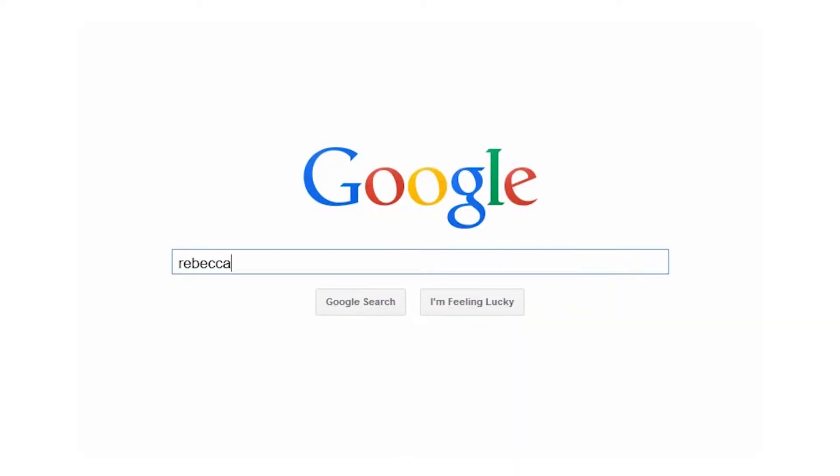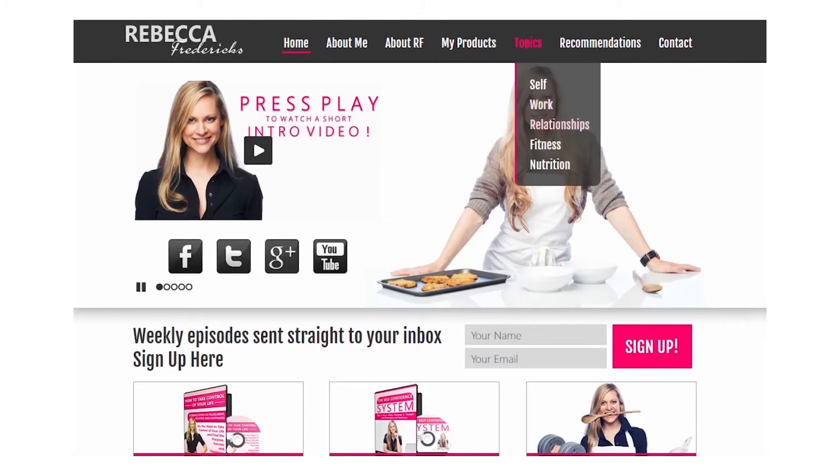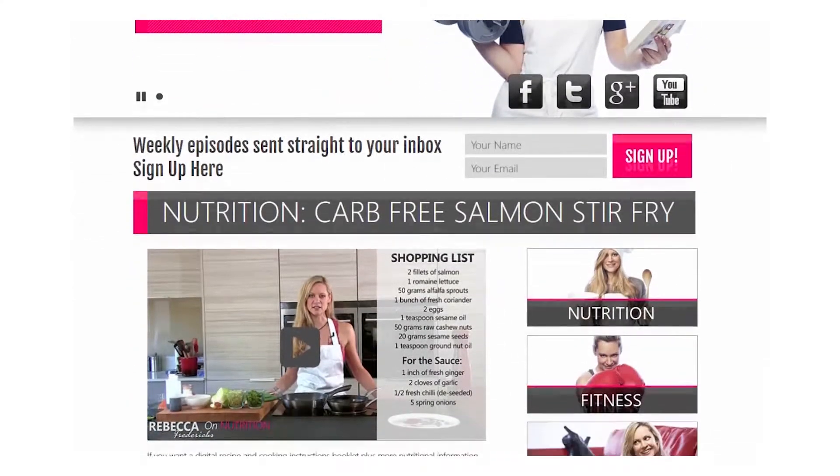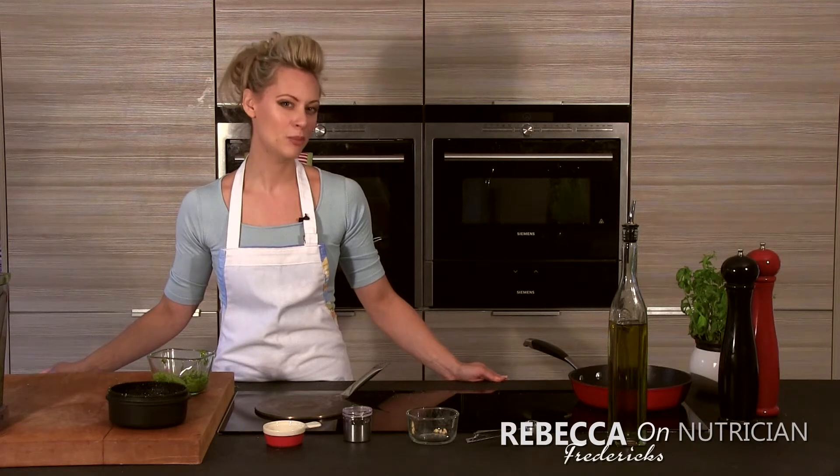So that's all I've got for you today. I hope you've liked it. Do let me know if you make this recipe and if you add anything or change it — I'm always really interested to hear from you. If you've liked it, please like it below and on Facebook and share it with any friends who may be interested. Come over to rebeccafredericks.com and download the PDF for today's recipe — there's lots of nutritional information in there as well. Remember that you are in control of your own life. You have all the power you will ever need inside of yourself, so use it to create a life and a future that you love. Thanks so much for joining me and I'll see you next week.